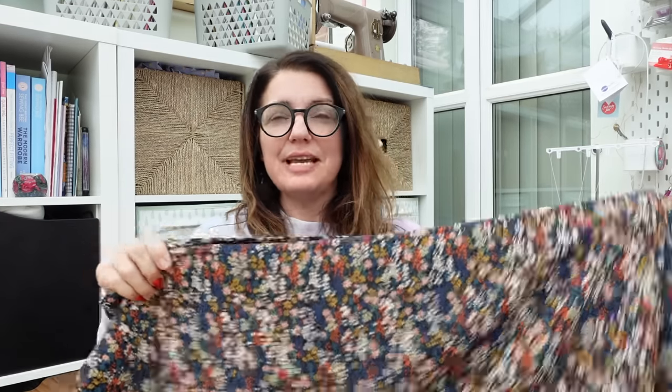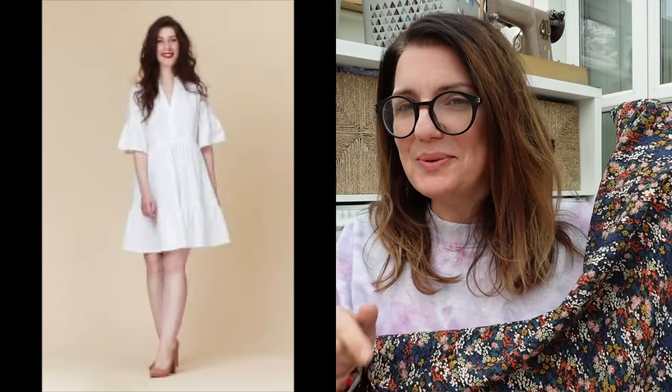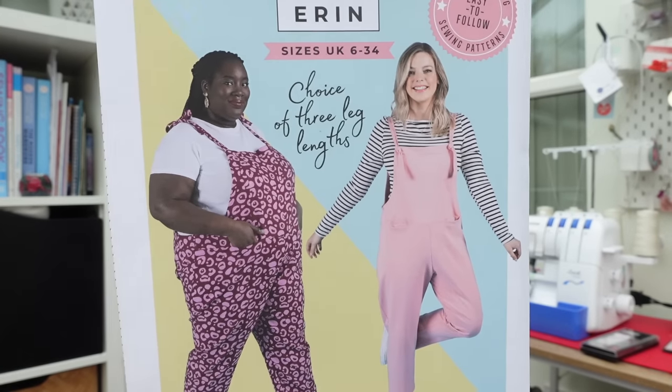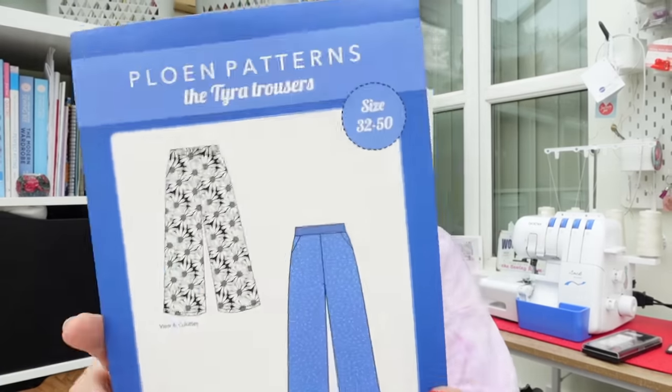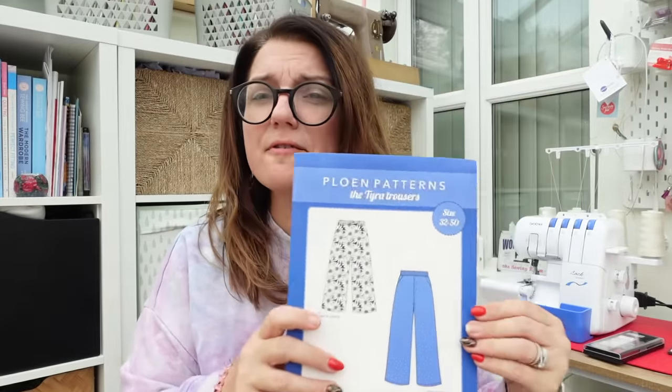I've got a couple of options in mind. First, the Myosotis dress by Dear and Doe — I think that would look really nice worn with some boots and tights. Or I've got the Erin Dungarees pattern I've never made, which would work in viscose layered over a navy t-shirt or with ochre. Or the Floen Patterns Tyra trousers — a wide-leg pant that would look nice with a navy or ochre turtleneck.